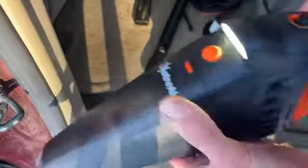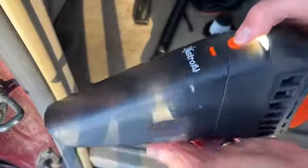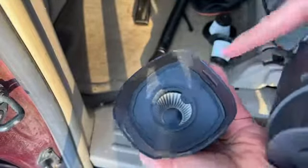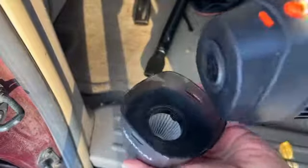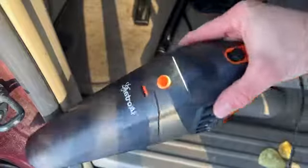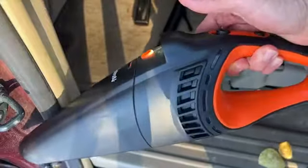The handle is very nice — I got the orange version. To empty this thing, you just push this button, take out the filter, and dump it out. It's easy to put back together and clean up your car even more. So this is the AstroAI car vacuum cleaner.